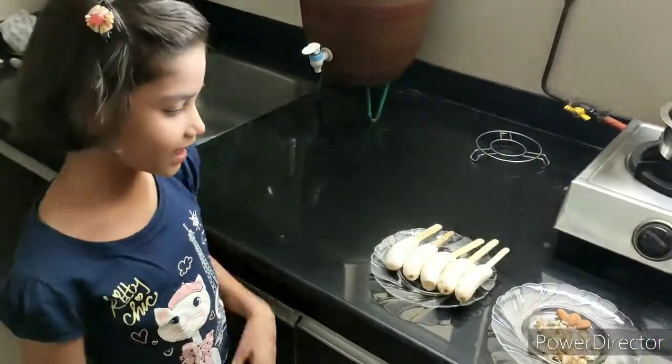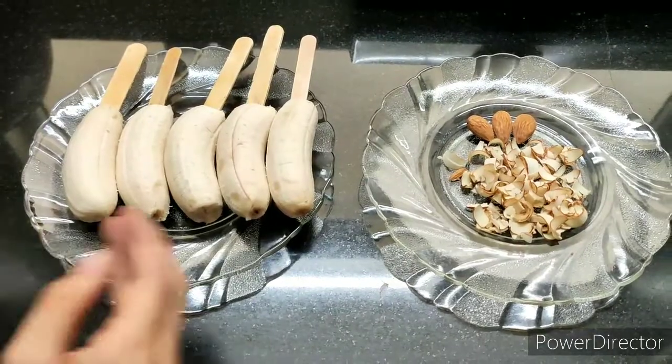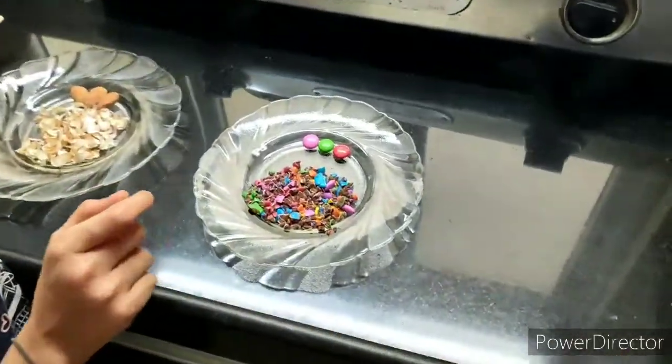For this we need: I have taken small bananas and put sticks in it. I have taken grated almonds. For decorations, I have taken crushed gems.